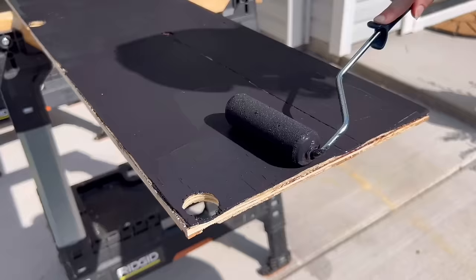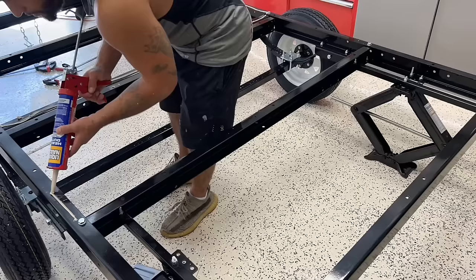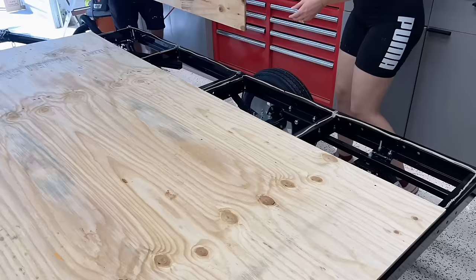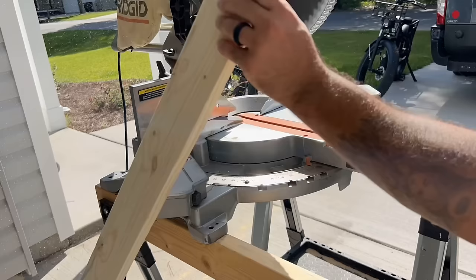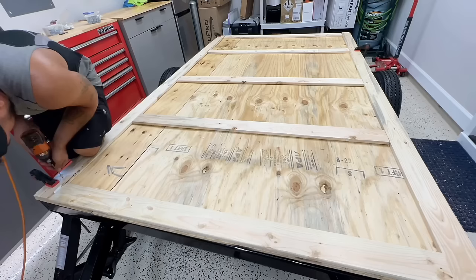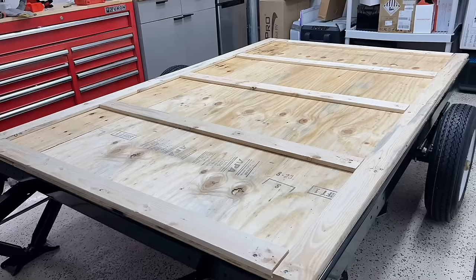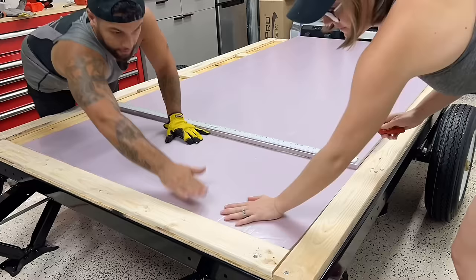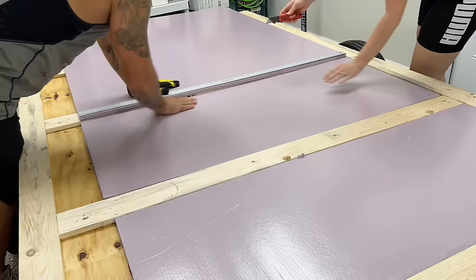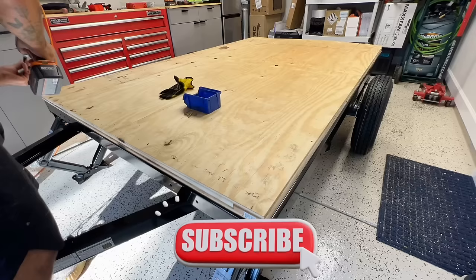Once the subfloor finished drying, we ran a bead of Liquid Nails around the entire trailer frame, then set the pieces on top and secured them with exterior self-tapping screws. We then cut out some 1x4-inch wooden slats as dividers so we can insulate the subfloor, using half-inch foam insulation with an R-value of 3.2. We cut them to size and fit them in between the wooden slats, then finished it off with another sheet of half-inch plywood.